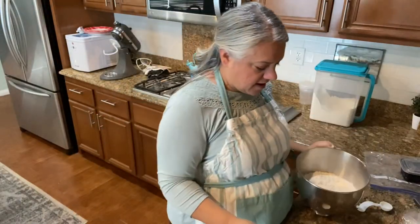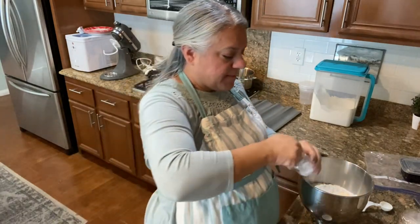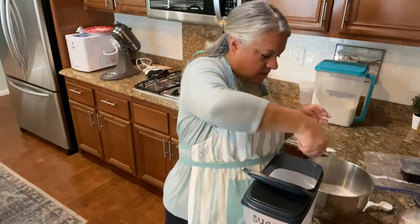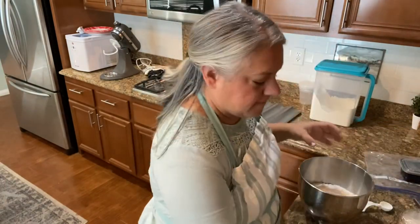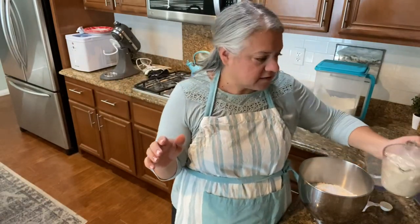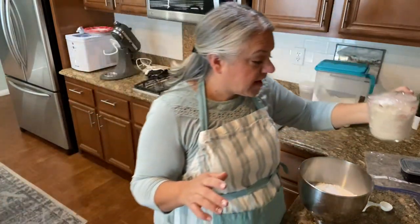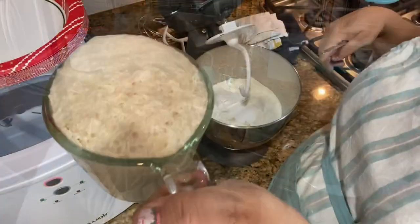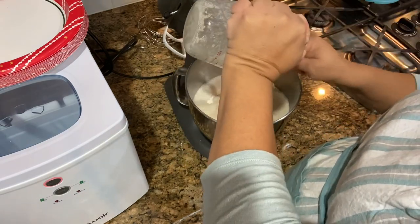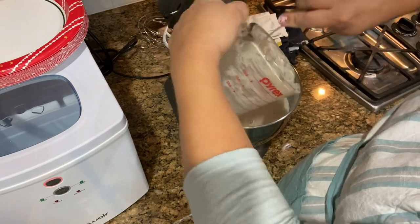I'm going to get my mixer ready with the rest of the ingredients. I have five cups of flour, three teaspoons of salt, and two more teaspoons of sugar — and basically that's it. I'm going to put my dough hook on my mixer. You can see the yeast is already starting to rise after just a few minutes — not even a couple more minutes and it's practically overflowing. So we want to get that in first, and now we're going to need two more cups of warm water.